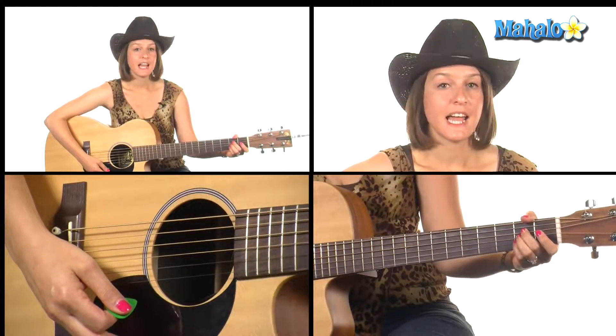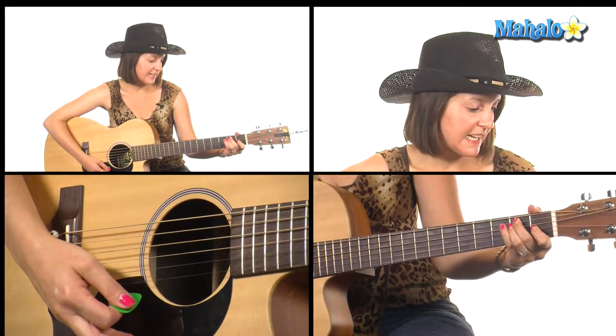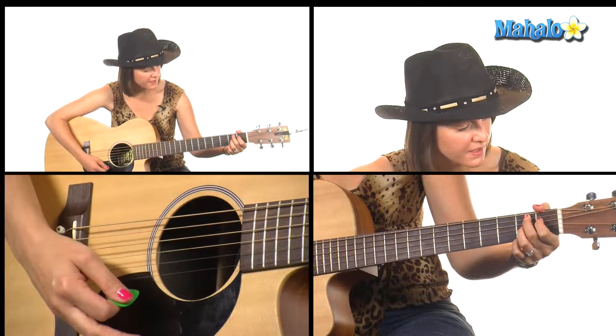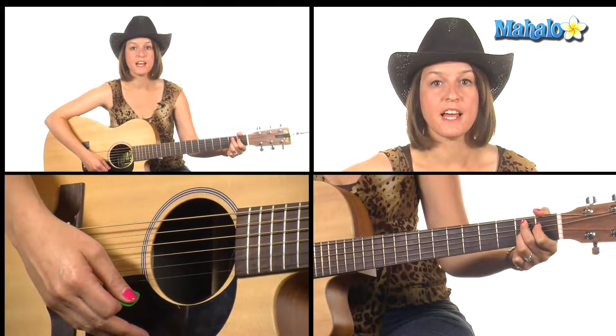That's your chorus, actually — I think I said that was your verse but I was mistaken. That was your chorus. The song starts with a chorus. Now we're into our verse, and for the verse we need these chords: A major, B minor, E, E7, and then a new chord at the very end which is B7, which starting on the A string is 2 1 2 open and 2.